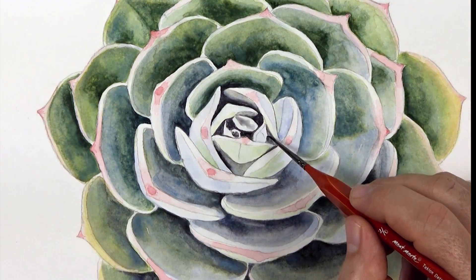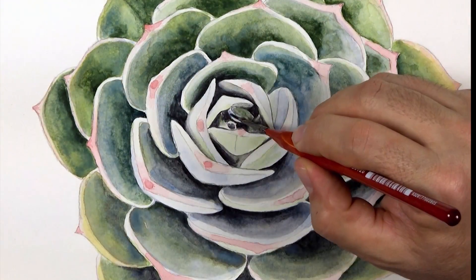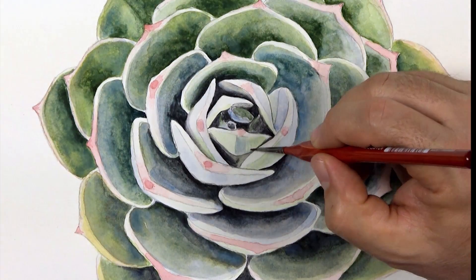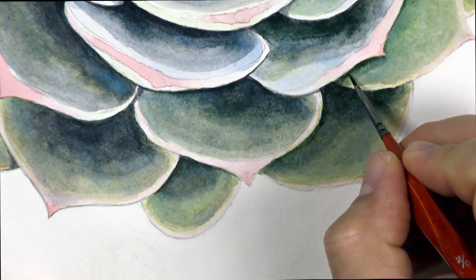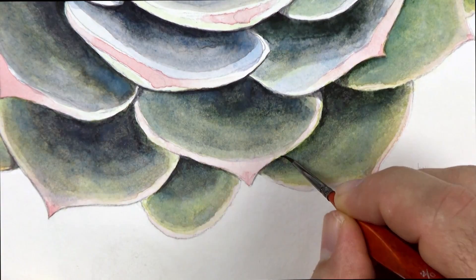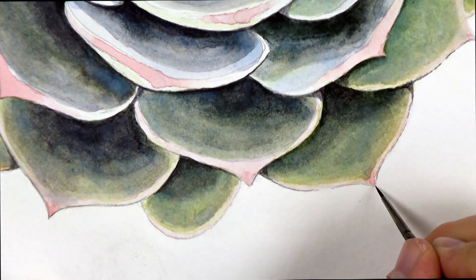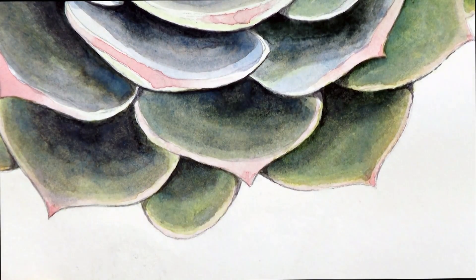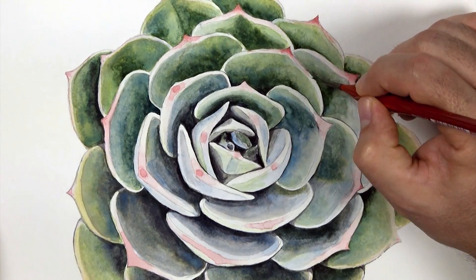For any detail work I use the 2-0 Taclon Detailer. This little brush lets you create really intricate work and it has an ergonomic handle so it fits snugly into your fingers, making it really good to use for long periods of time. The bottom of the succulent is in shadow and as the leaves have a concave shape we lay the shadow in so it curves around the petals. Add water to the mix so that the dark tone is translucent enough that the underlying colour can be seen. The painting is now coloured and tonally rendered.